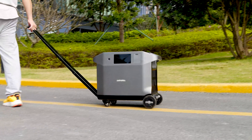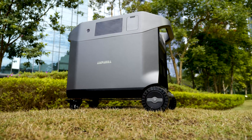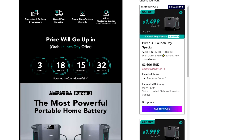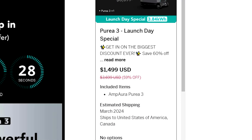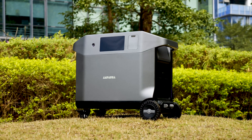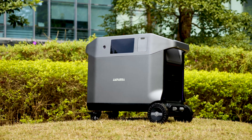This is Amp Aura Pure 3 — a portable, modular, highly practical, and especially budget-friendly device. Currently in its crowdfunding stage, it sells for only $1,499, making it the best-priced power station I've ever reviewed. However, this pricing is exclusive for early bird users, so it's essential to act promptly.